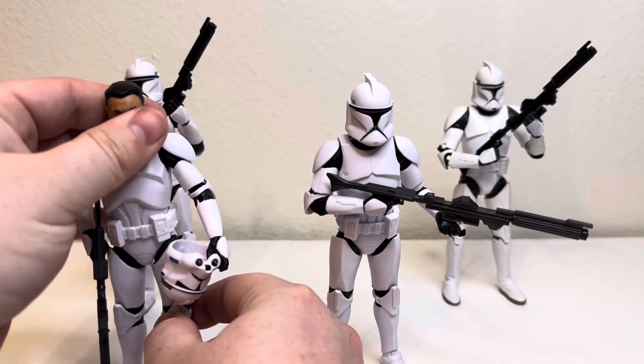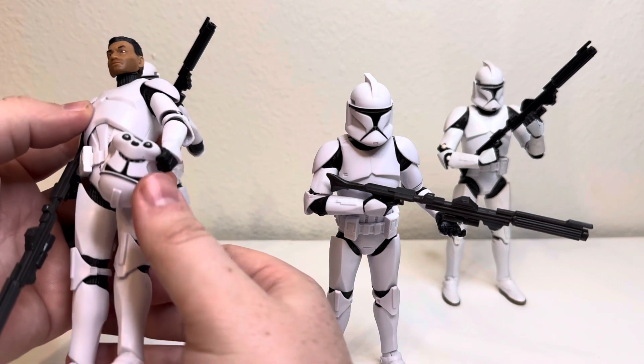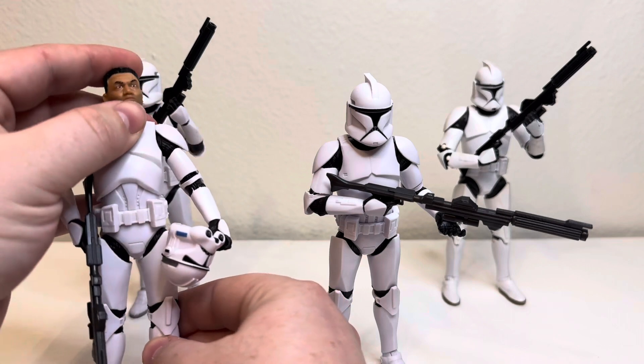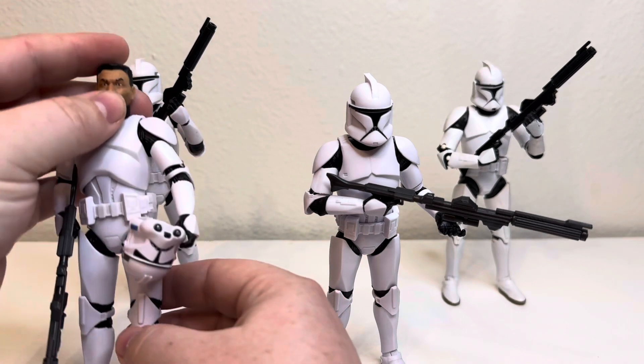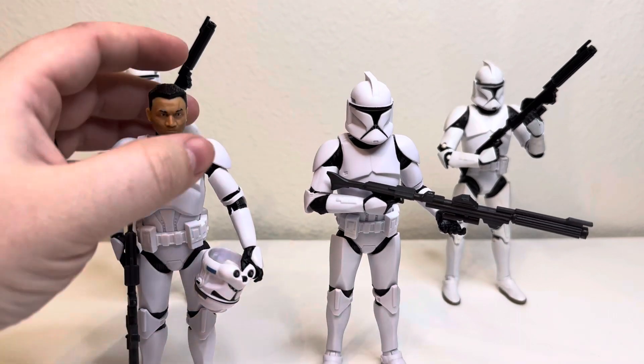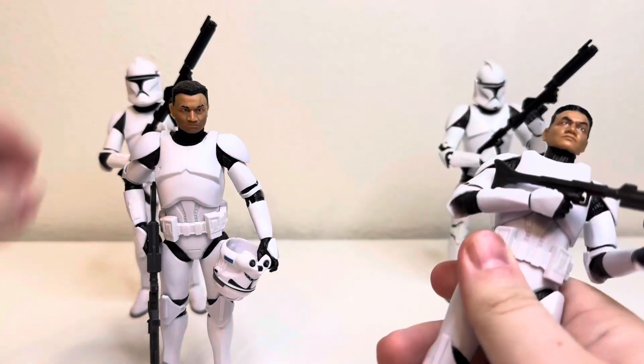It's the 3.0 body, which is my personal favorite just because I really like the phase two helmet. The aftershave — I think I like it, but I like the idea; I don't like how it was executed. Anyway, I'll just go ahead and compare them.